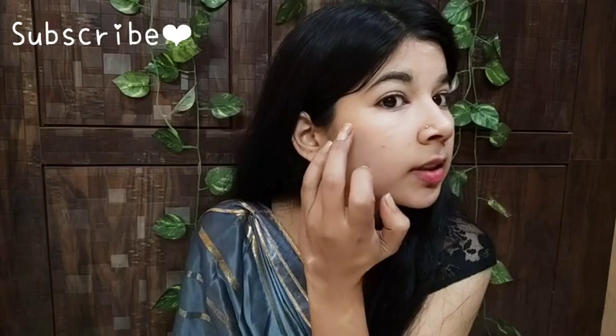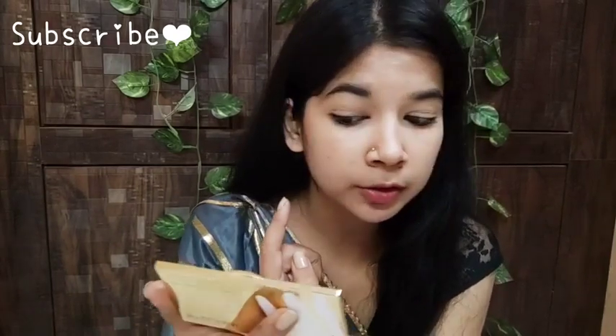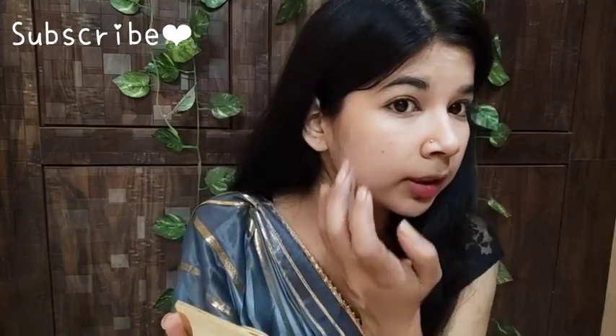Now I will apply it on my face and I will show you how it looks. It is a little hard to see on camera but I am going to match my skin very well. I am going to apply it all over the whole face. So, I have applied the foundation.